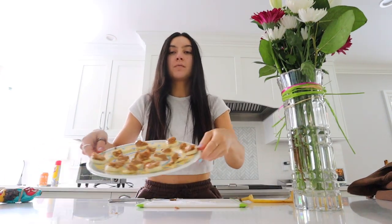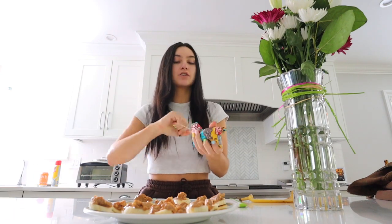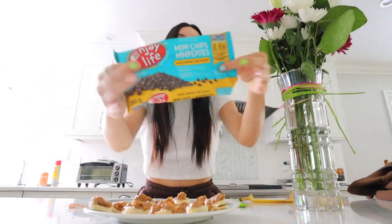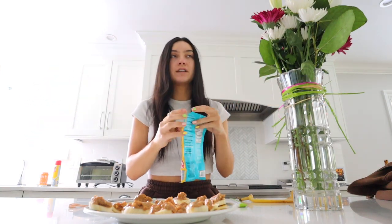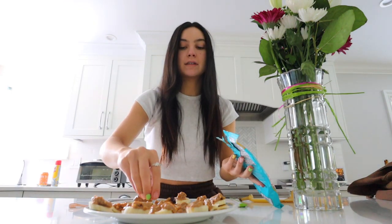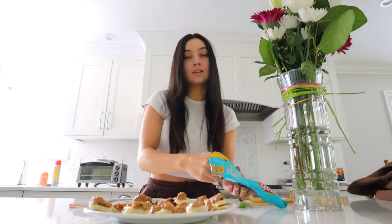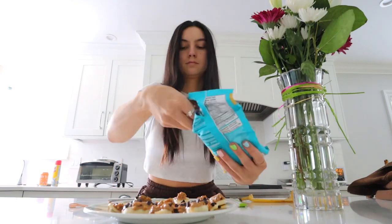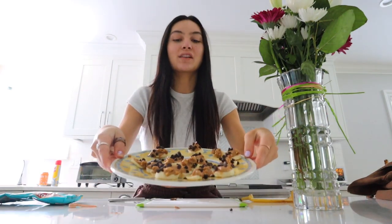Now that I've got all my bananas peanut-buttered, I go in with chocolate chips. Take whatever chocolate chips of your choice — these are dairy-free mini chocolate chips. I love mini chocolate chips, they just make everything better. Put as many chocolate chips as you want on each one. It's personal preference how much peanut butter and chocolate chips you put on — you can adjust it to your preference.